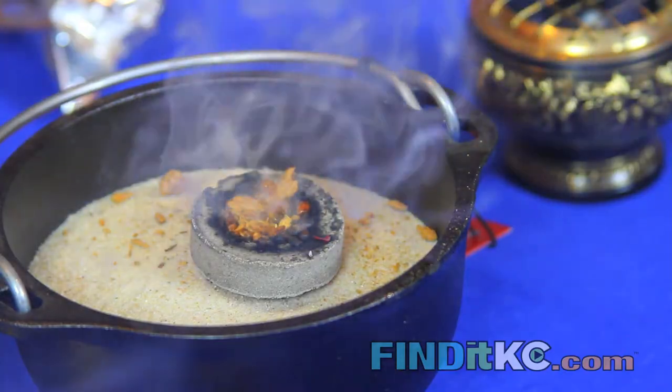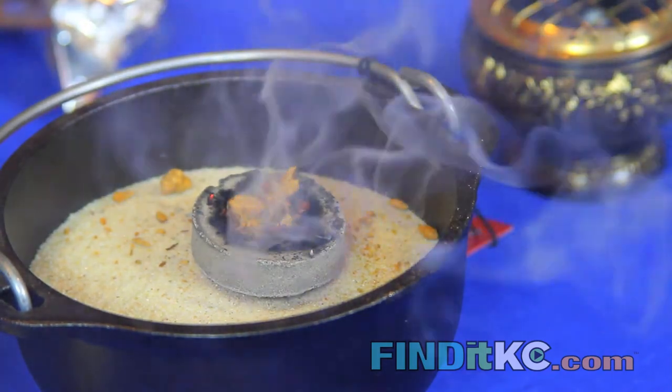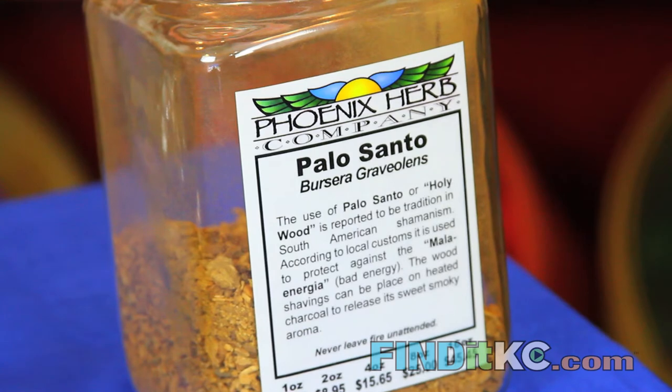Hi, I'm Todd with the Phoenix Herb Company. Today I'm going to talk about using charcoal and also woods and resins on the charcoal, and how to do it safely.